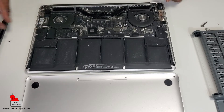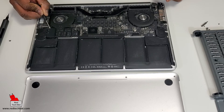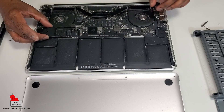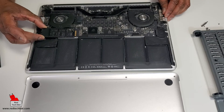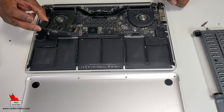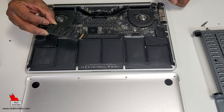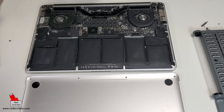I'm going to lift this up slightly, like so, and slowly pull it back out — and that's the old faithful 128 gig SSD drive. You've done your job, now it's time for somebody else to take your place. Out you go.